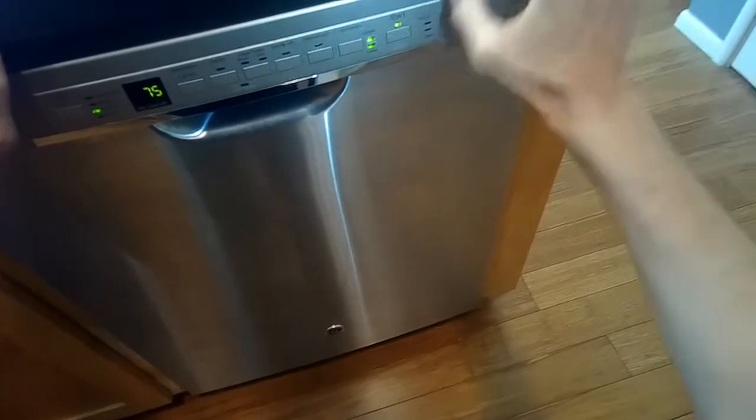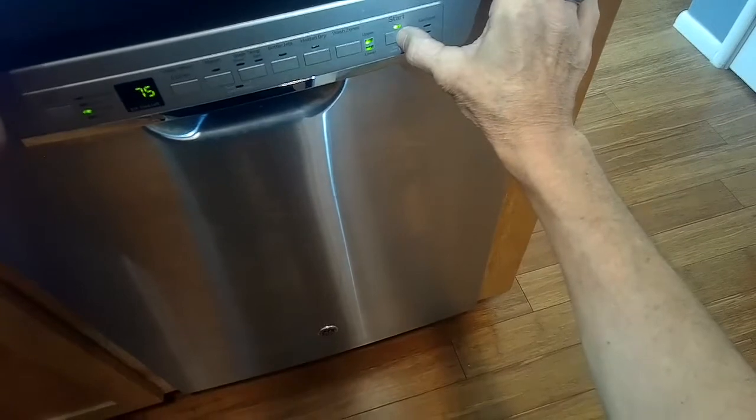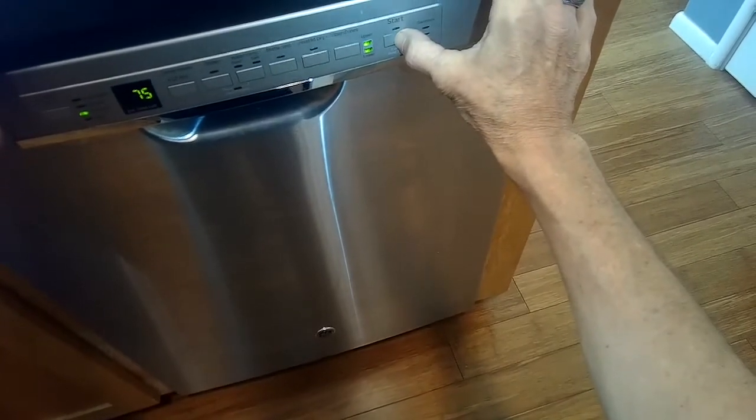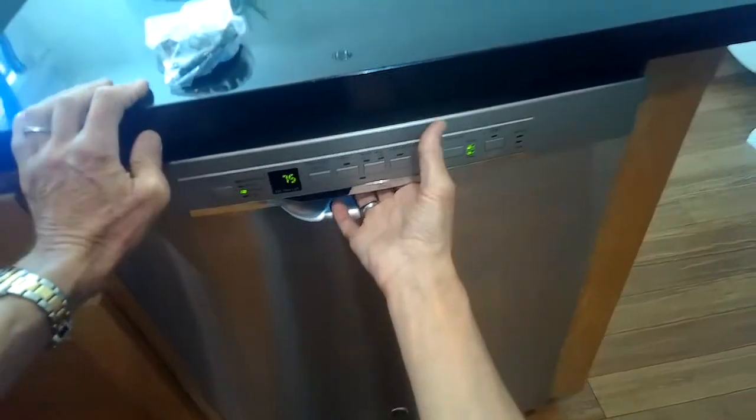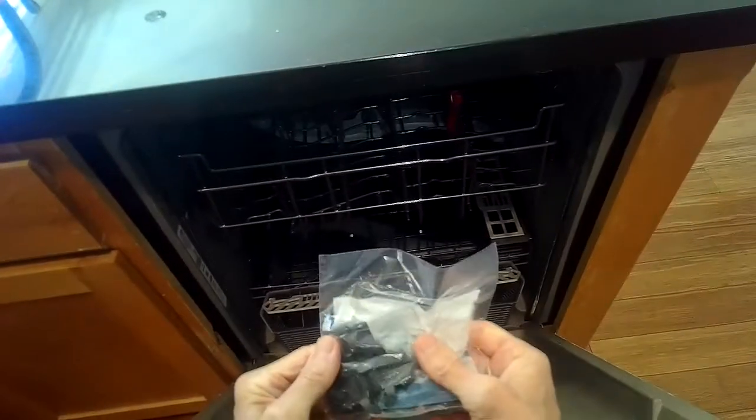Probably what's happened is this kind of cheapo door lock mechanism has failed and it's no longer able to tell the computer or the controller that the door is locked. Here's the new one and we're going to be replacing this.